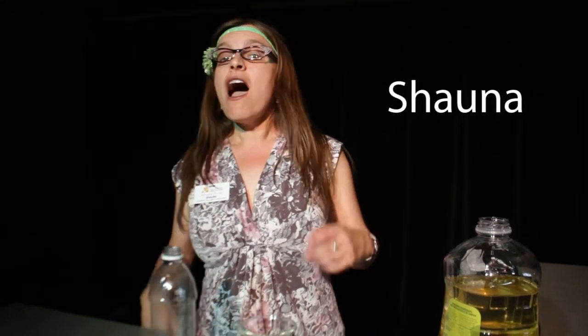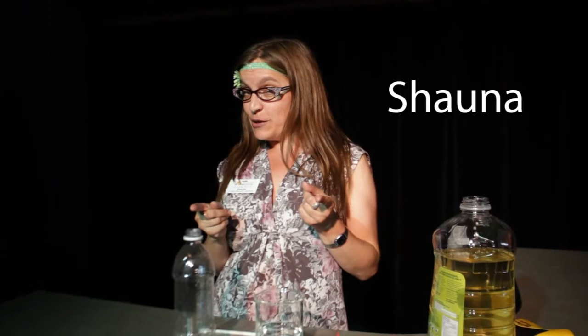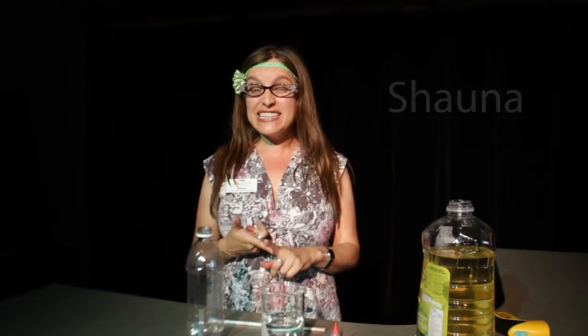Hi kids, it's me Shauna in the Science Gallery at the Manitoba Museum. I have a really groovy experiment that I want to show you. It's super easy and you can find all the ingredients at home.